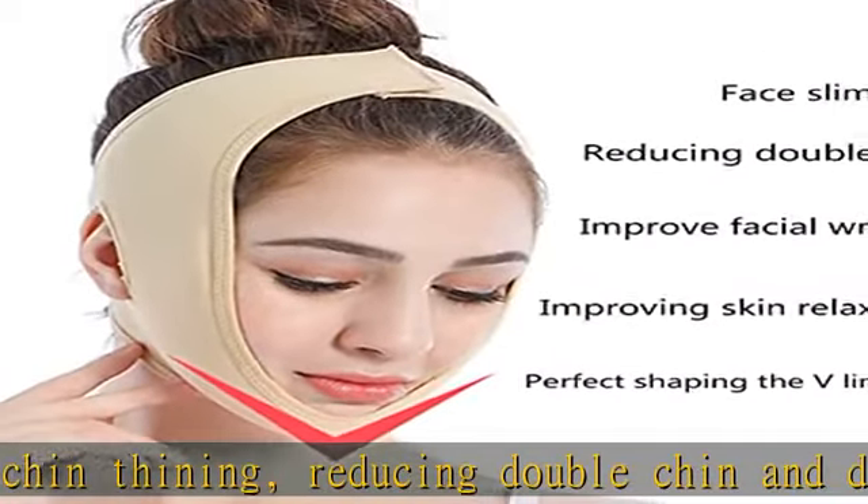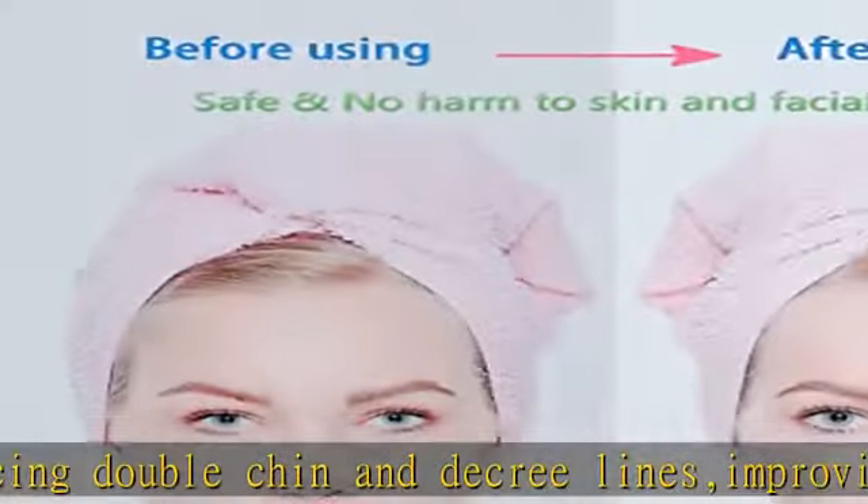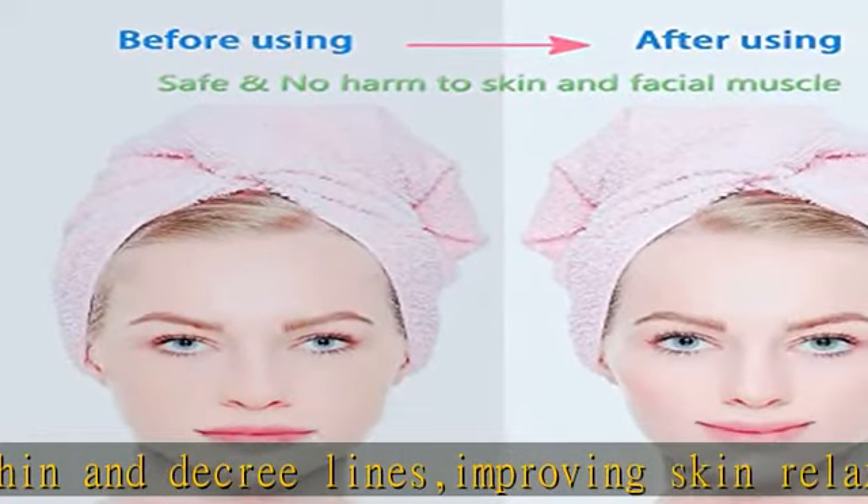Reusable and durable: this compression face strap can be washed with warm water. Just use a mild detergent, then dry naturally.